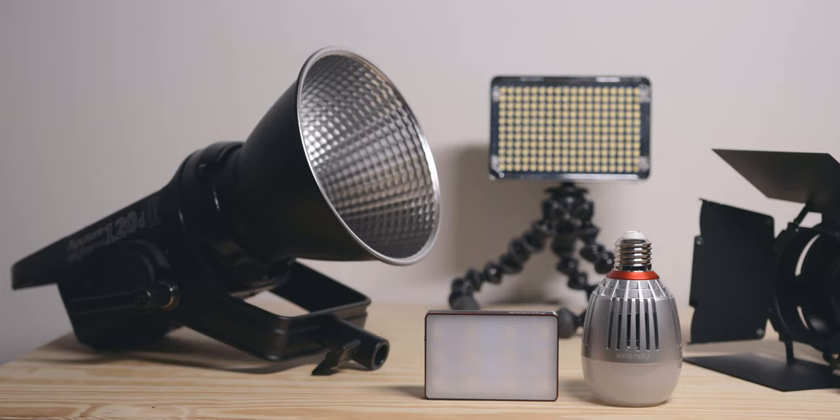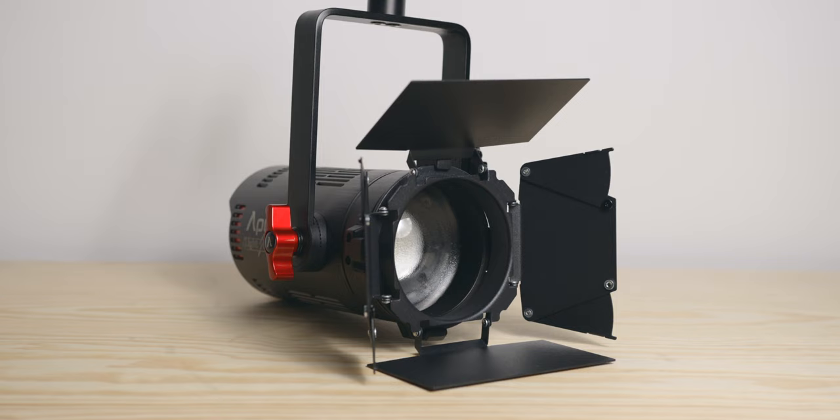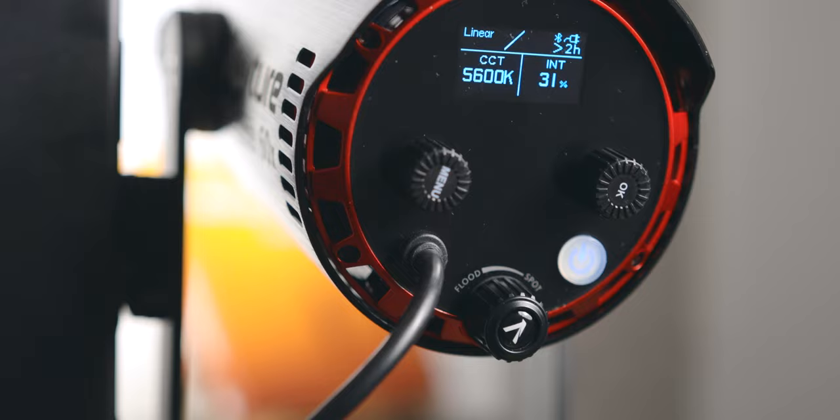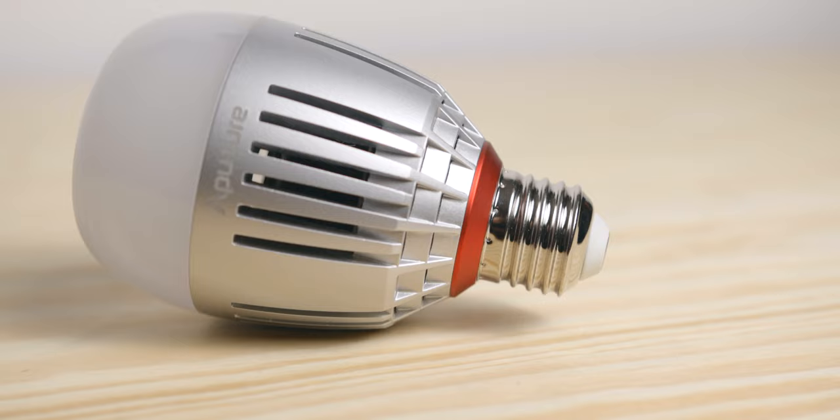So here are the main reasons I chose and stuck with Aputure. The first one is quality. As with any purchase, you always want to try to get the best price-quality ratio when possible, and I feel like Aputure excels at this. All their lights have accurate colours with a high CRI rating, useful features, great output, and are extremely well made.